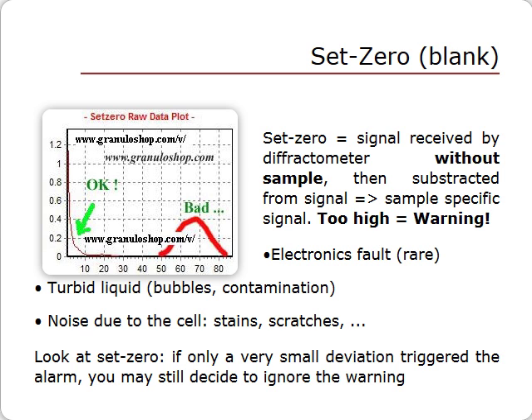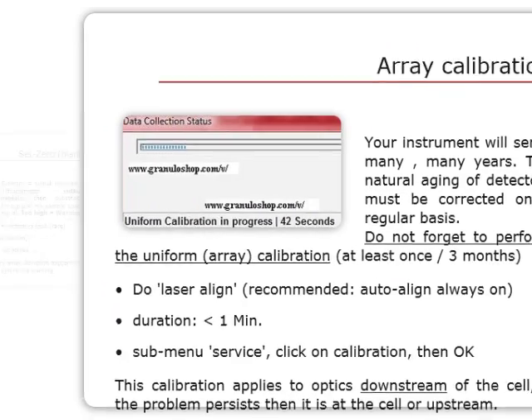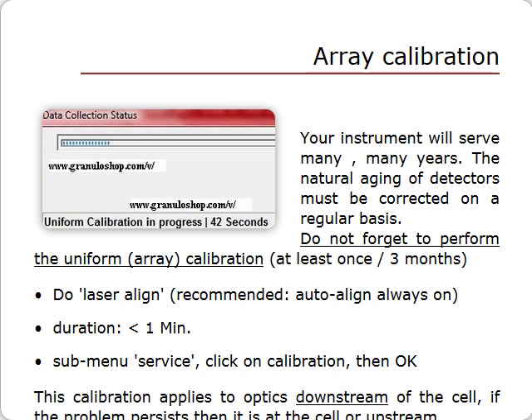If needed, have a look at the set zero. If the warning was triggered by a small margin, you may disregard it. Your particle size analyzer is built to serve you many years and should be adjusted on a regular basis to correct for detector aging. You should perform this array calibration every day, every month, or every three months — sometimes more often.